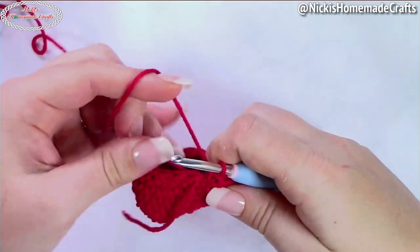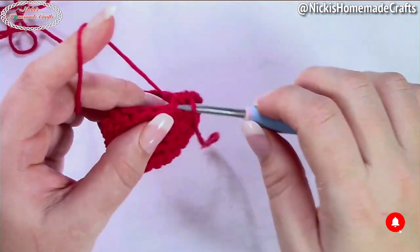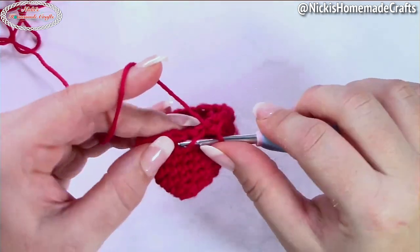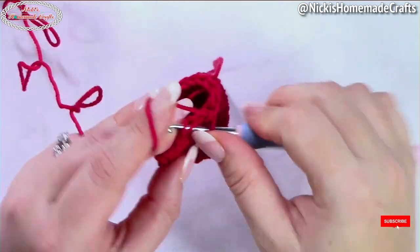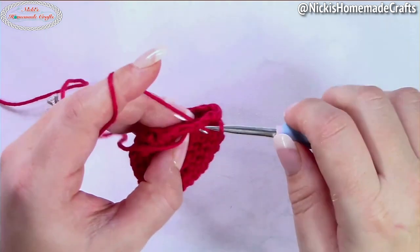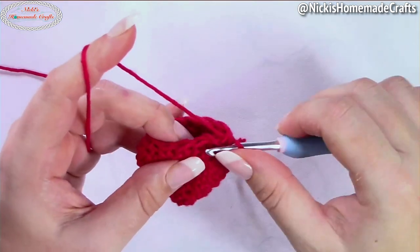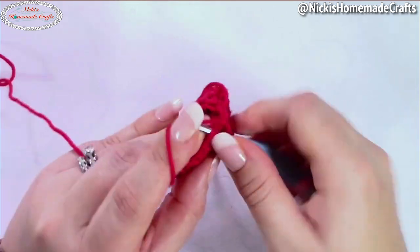In the next round you're going to do one single crochet and then a decrease — repeat that until the end of the round regardless of strawberry size. If you have just one stitch left over at the end, that's totally fine, just place one single crochet. Move up your stitch marker, and in the next round we're just going to do decreases — one decrease per stitch. If you end up with one stitch left over, just place one single crochet into it.